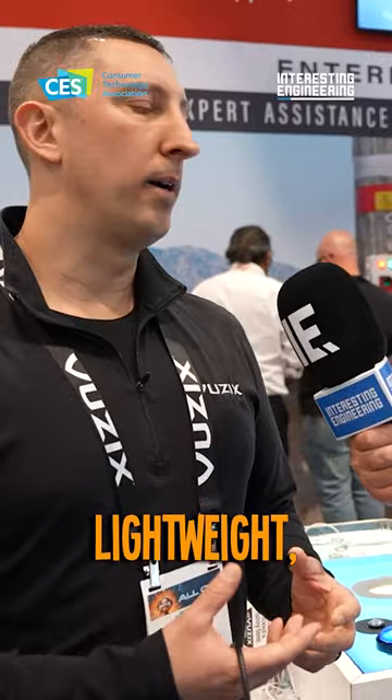So these are the new Z100s. This is the latest Vuzix product using the see-through waveguide technology and our micro LED display. It's nice, lightweight, very efficient.